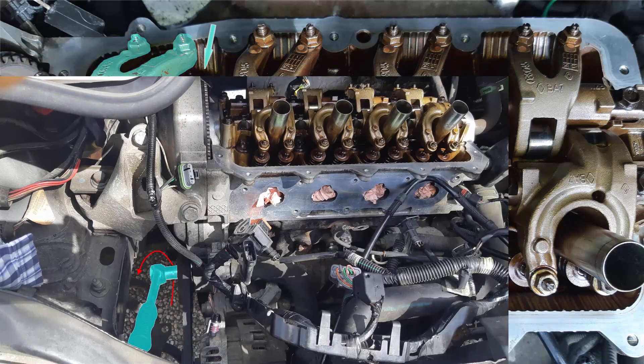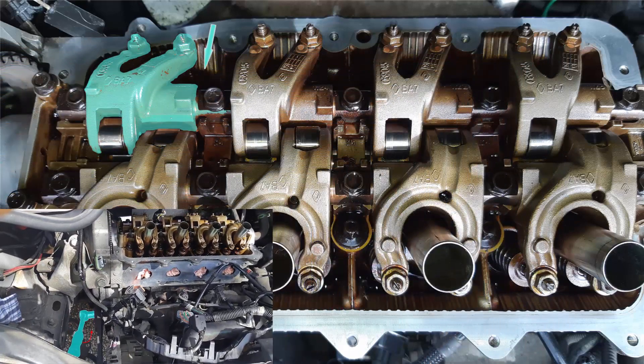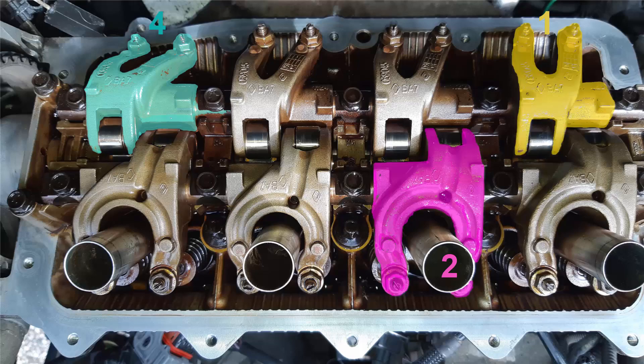Rotate the crankshaft again until the exhaust rocker arm of cylinder number 4 reaches a low position. Then you can adjust the gap of the intake rocker arm of cylinder number 2 and the exhaust rocker arm of cylinder number 1.